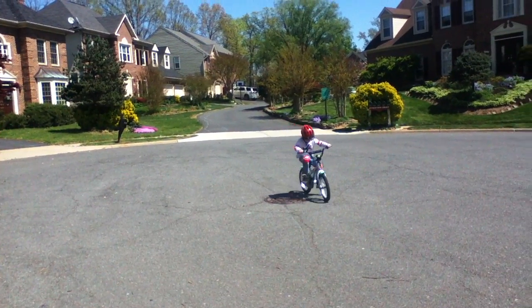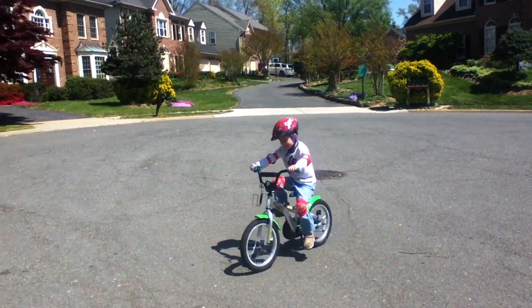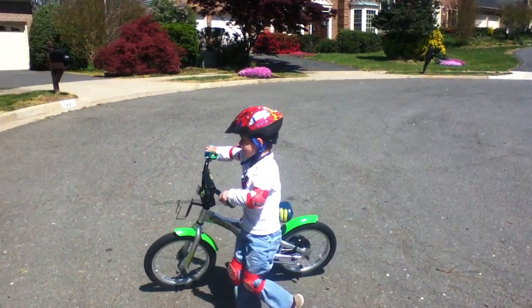Look at every four-year-old do this — wee! What a good line! This is my first time!